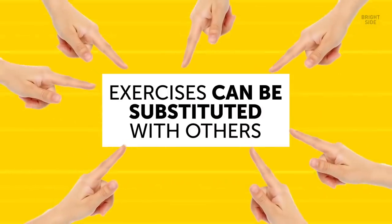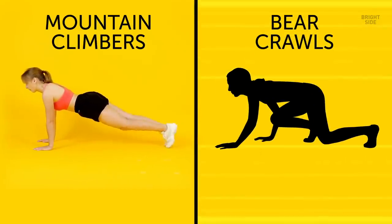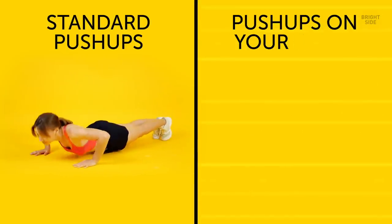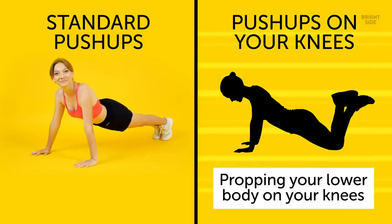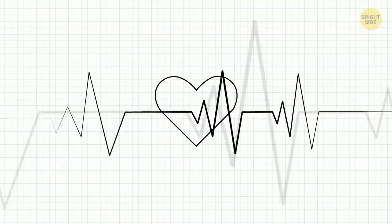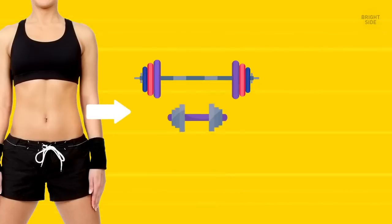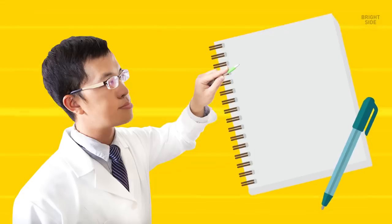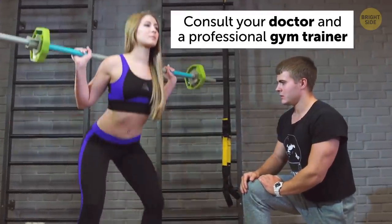Most of these exercises can be substituted with others, more or less intense. For example, if you find mountain climbers too easy, you can try bear crawls instead — an advanced version where you move forward on all fours. On the other hand, if standard push-ups from a plank position are too hard, you can replace them with an easier variation, propping your lower body on your knees. You should take a rest between every exercise, but no longer than two minutes. This training is intense and you need muscle tone and heart rate up to achieve best results. To add some muscle, you should also do some barbell exercises, but barbell exercises heavily depend on your constitution, body type, and health restrictions — so consult your doctor and a professional gym trainer before deciding which ones to perform.